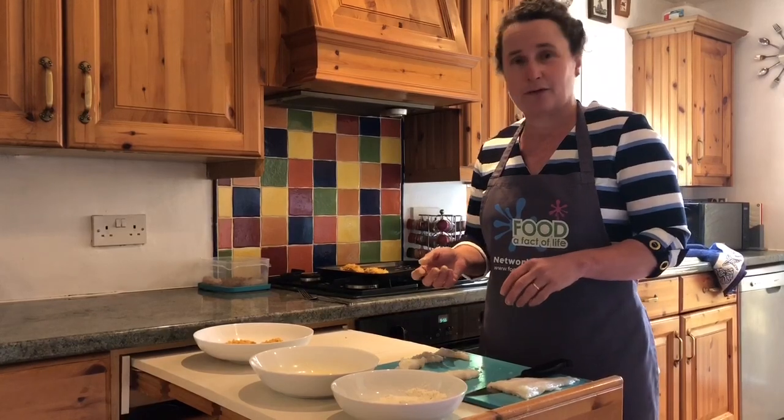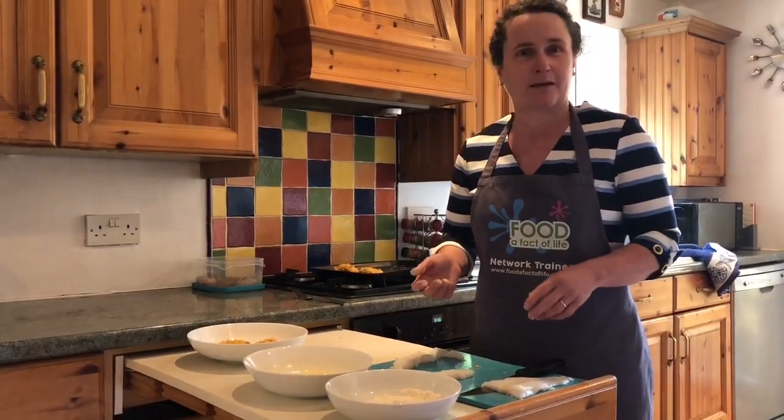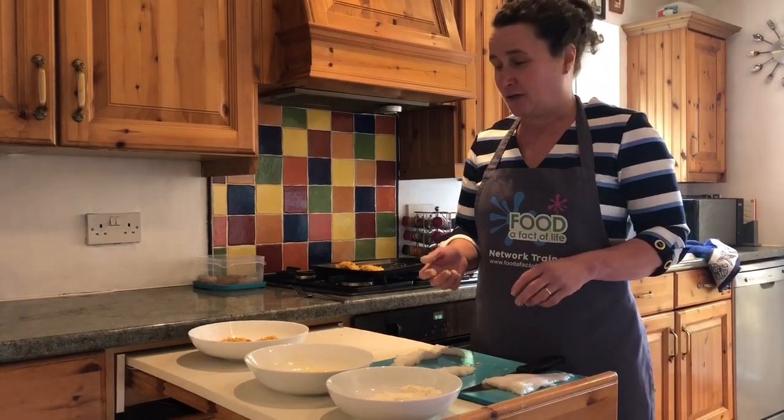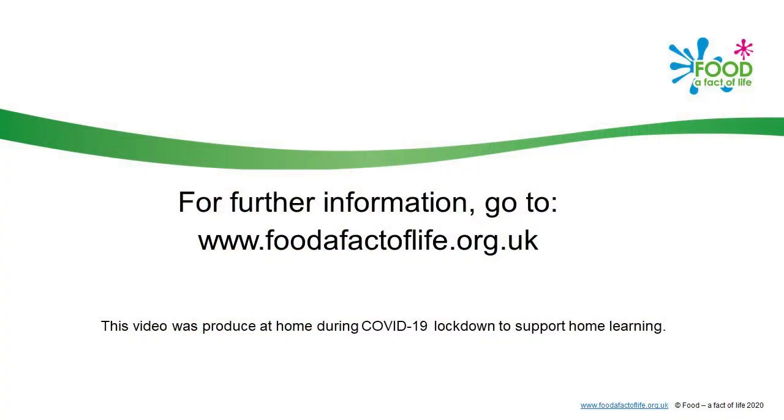You can enjoy them with a salad, jacket potato, wedges, or something nice for your dinner or lunch. I hope you enjoy making these — bye bye, see you next time!